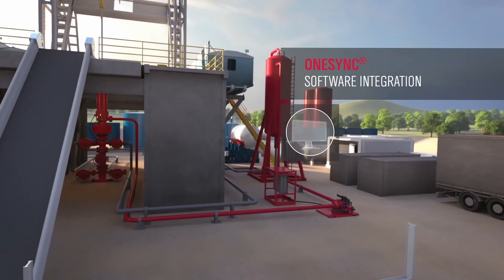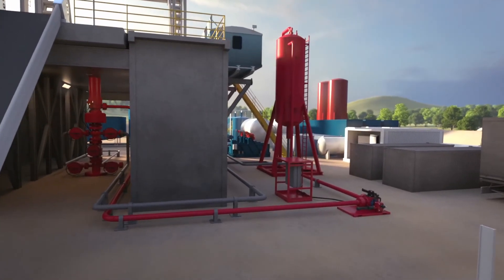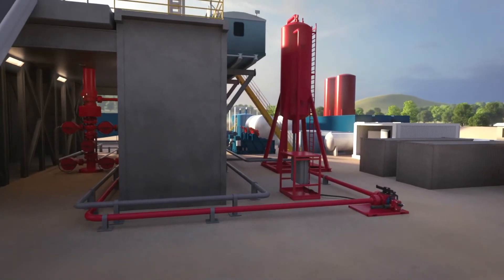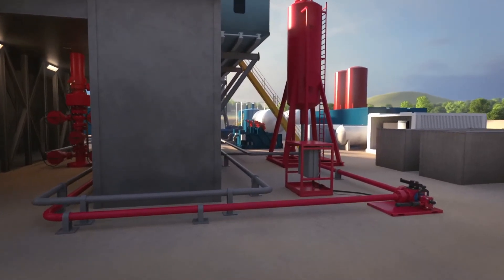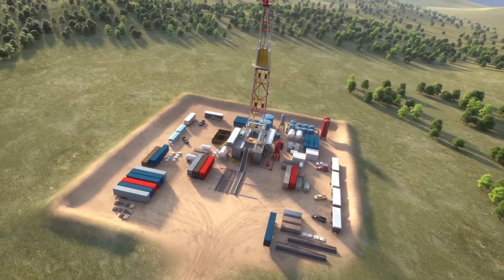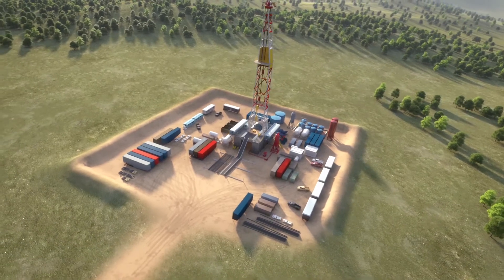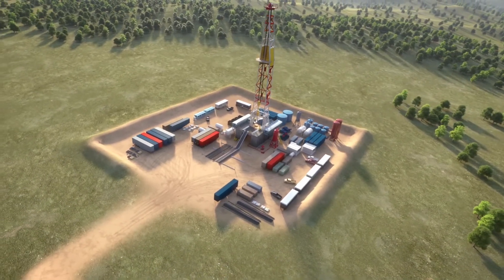Our OneSync software platform integrates with the Pressure Pro system so that you can create ramp schedules to increase the accuracy of wellbore pressure management during connections. With the Weatherford Pressure Pro control system, you can proactively manage wellbore pressures to mitigate well control incidents, minimize non-productive time, and reduce mud costs.